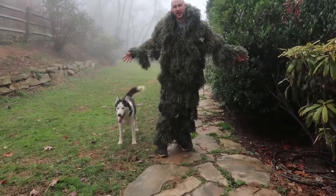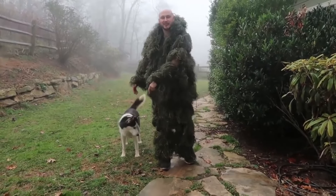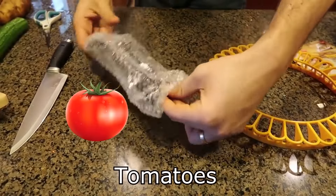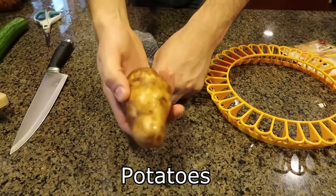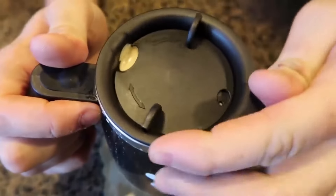Thank you for watching, and if you like this kind of video, subscribe and we'll see you next time! Who likes bananas? I do! But first we need to slice a bunch of tomatoes — I mean apples — I mean apples. What are these called? Potatoes?